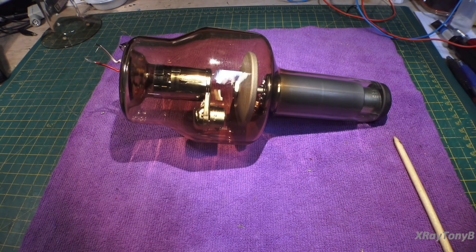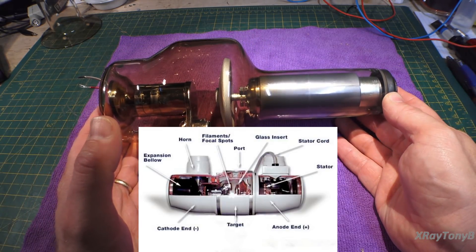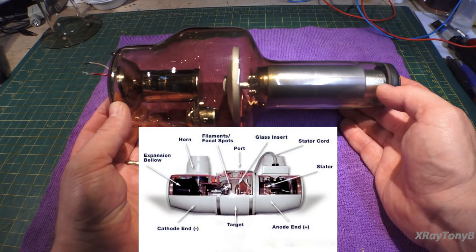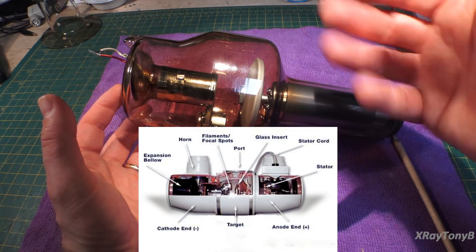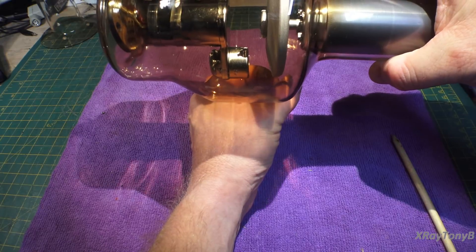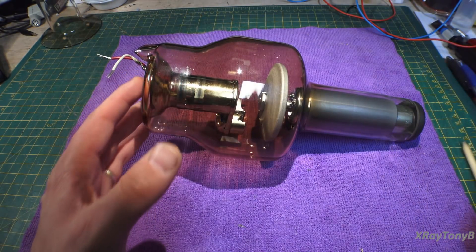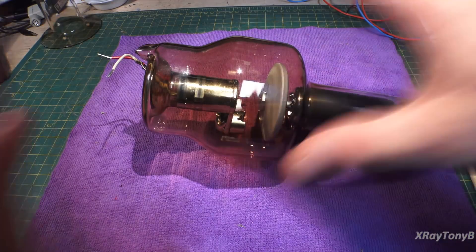This tube would normally be mounted inside a housing — a metal case lined with lead. It holds the tube and acts as shielding because the metal and lead are very dense and block a lot of the x-ray. The tube only has a small opening at the bottom; the tube is situated inside the housing, and there's a hole called the port — that's where the radiation can escape. All the rest is covered with lead and steel, which mostly absorbs all the scattered radiation inside the housing.